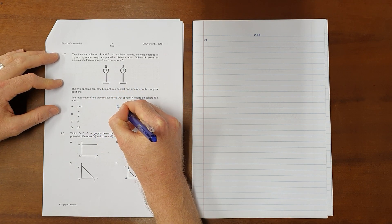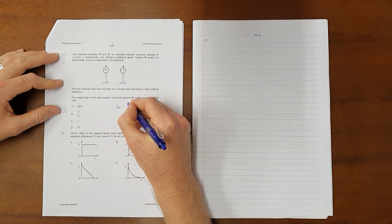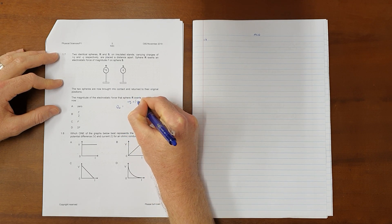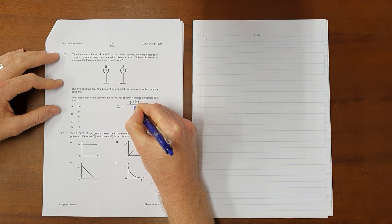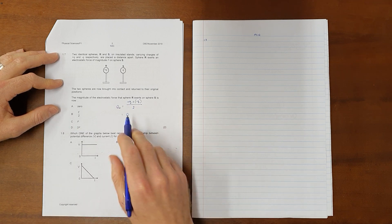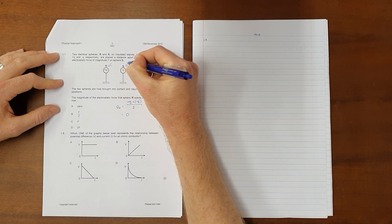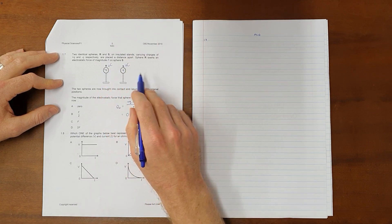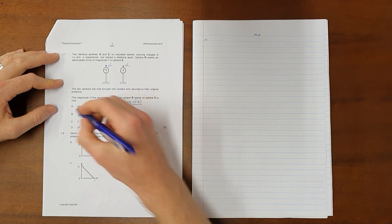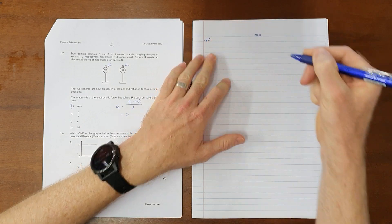We use our charge sharing formula, which says that the new charge on either or both of the objects is the sum of the two charges divided by two, because there are two of them sharing the charge. That tells us that the new charge on each sphere is zero coulombs. If there is no charge on either sphere, the electrostatic force between them will be zero. So the correct answer to question 1.7 is A, zero.